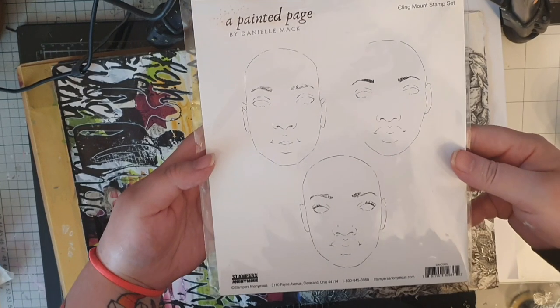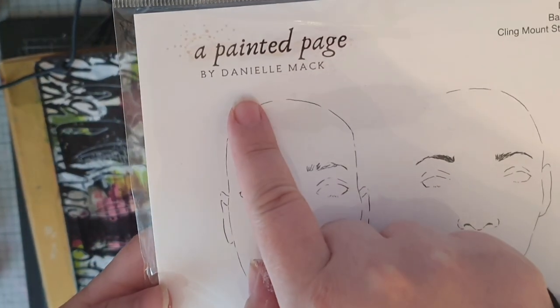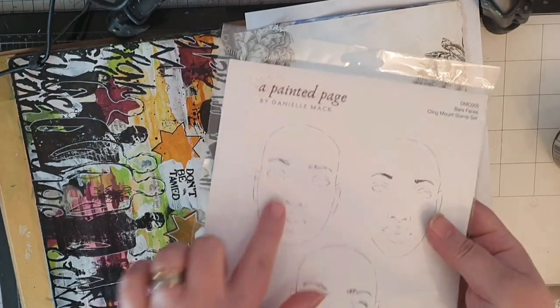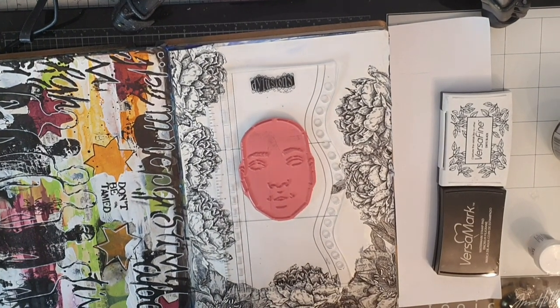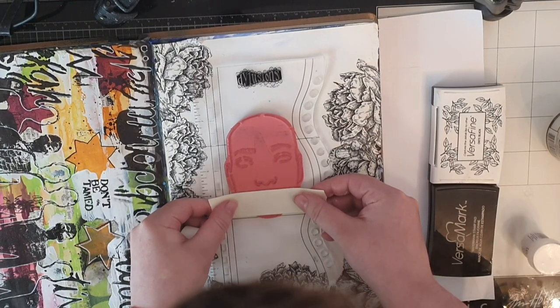When I saw this stamp set from Danielle Mac I just had to have it. Danielle Mac has designed more stamp sets for Stampers Anonymous and I encourage you to take a look at them. For this project I'm going to use the face in the upper left corner, and I put the stamp on my Dilutions ruler and mask off the lower part of the face with post-it tape.